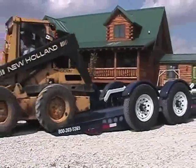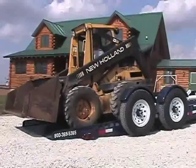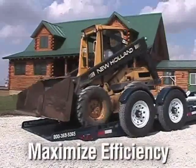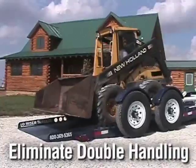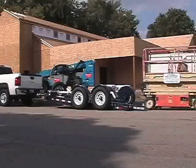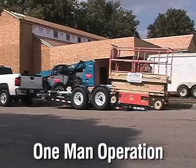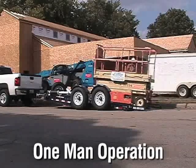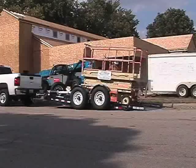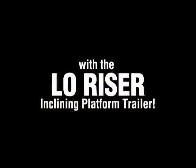These trailers are definitely built to last. Having a Low-Riser in your work fleet will help maximize efficiency and eliminate double handling. Loading is fast and simple. Deliveries or transfers take just a few short minutes, and one man can quickly load equipment or cargo, saving you precious time and money. Get a Low-Riser working for you — just stop, drop, and load with the Low-Riser inclining platform trailer.